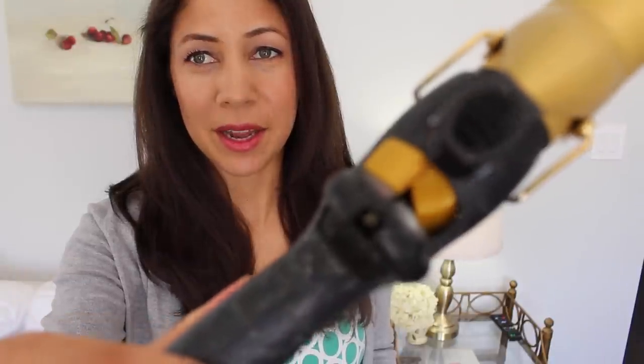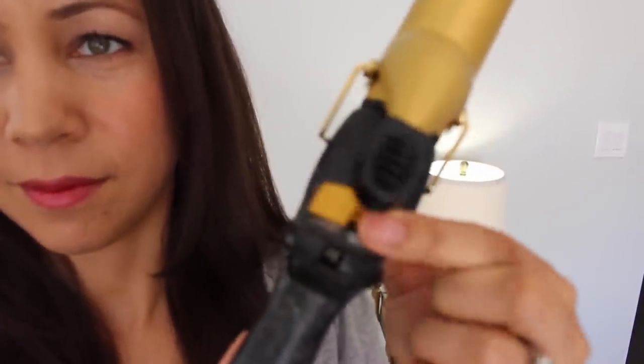Hi everyone, Jennifer here. Last night when I was doing my hair I noticed my curling iron has completely died. The buttons are totally dead. This curling iron is so old — it's like 10 years old. I don't even know what brand it is because I've used it so much. This is the only curling iron I have and it's dead — I need a new one.